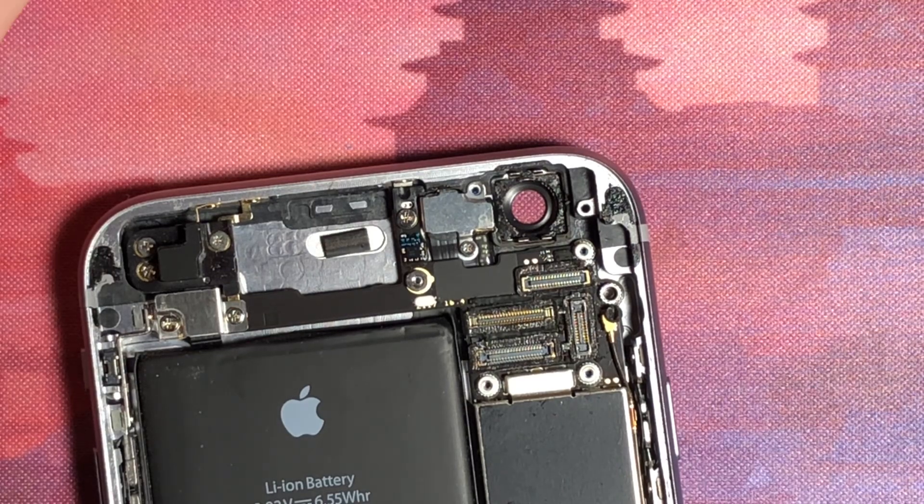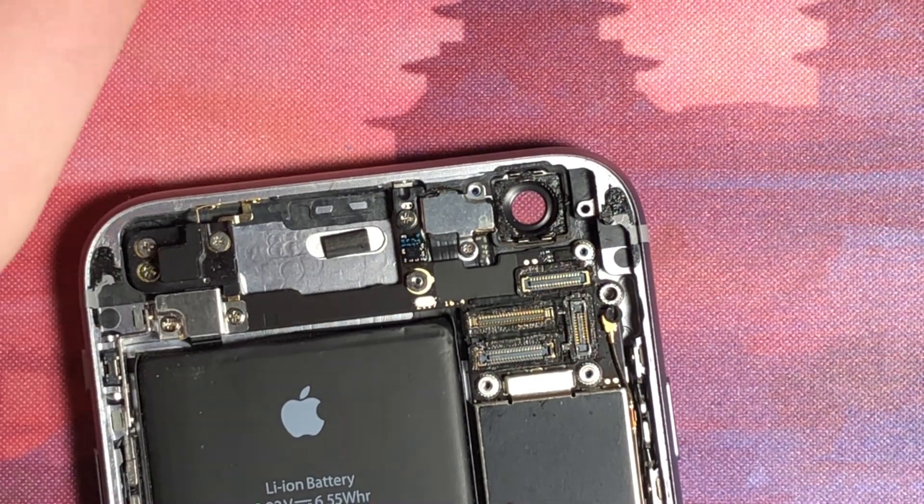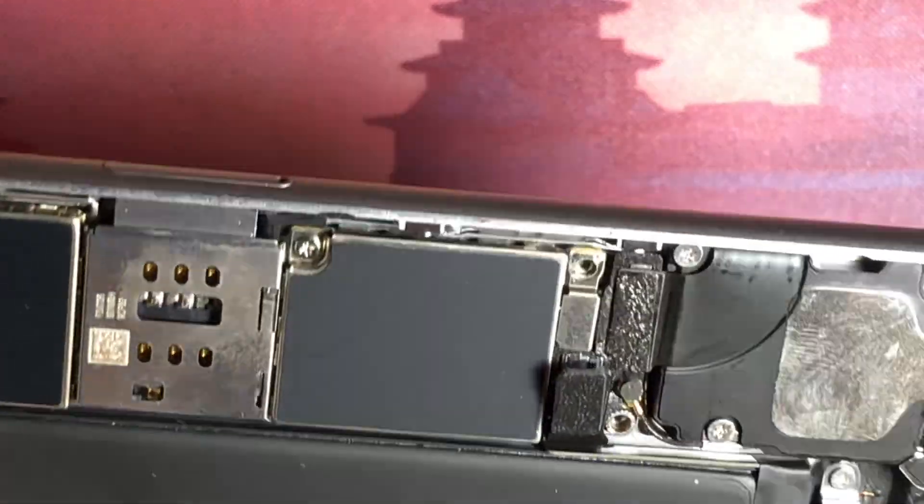I will look at that bracket under the microscope and see where it came from — that could be bad. Anyways, so that's the camera.